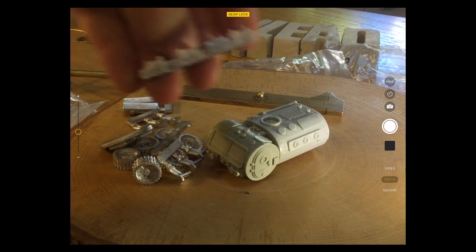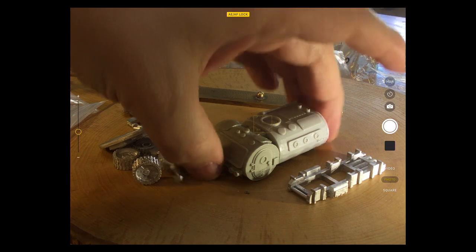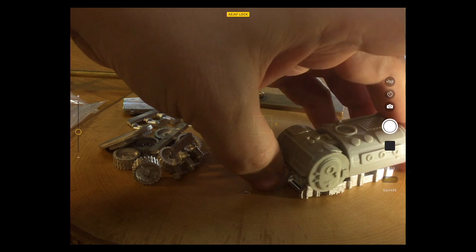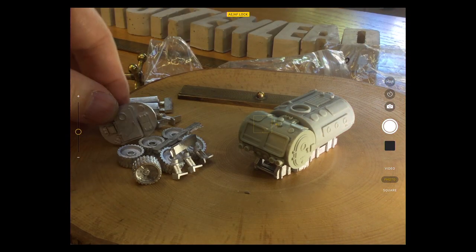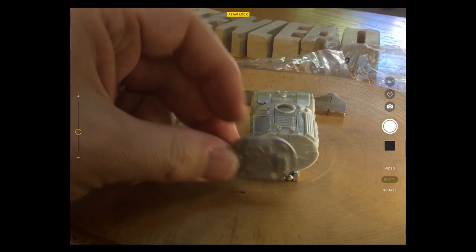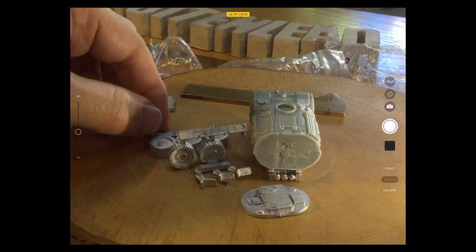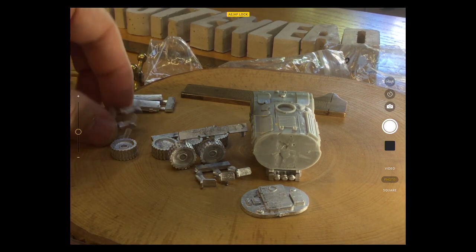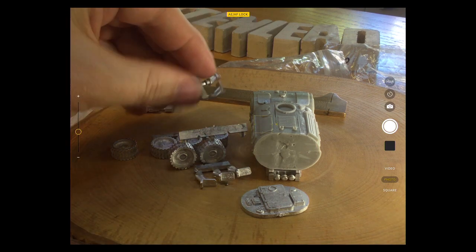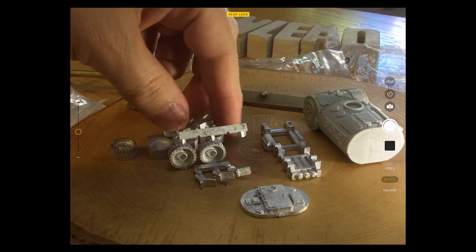I assume the exhausts are out that way. The frame sits in there. You've got the back door entrance way which fits neatly on, plus big chunky wheels — a set of three with the suspension.